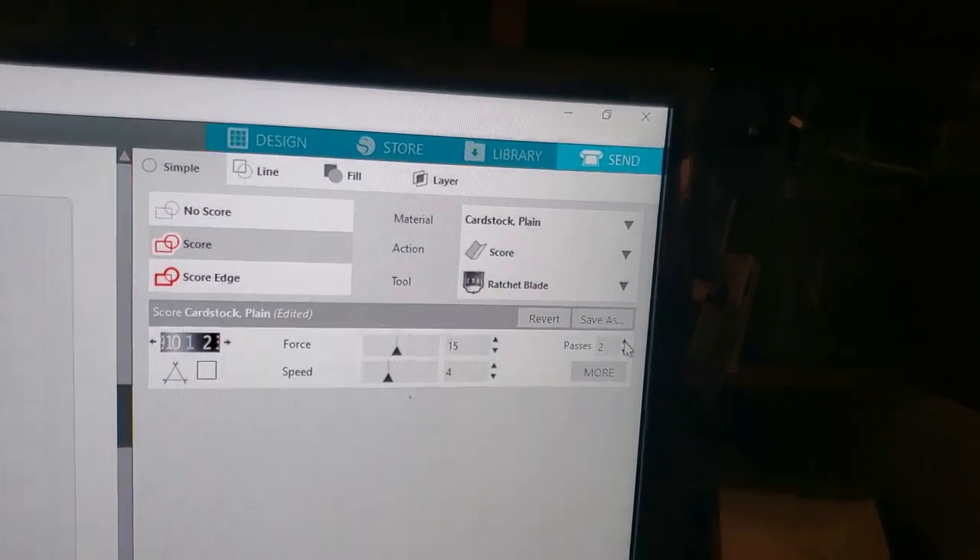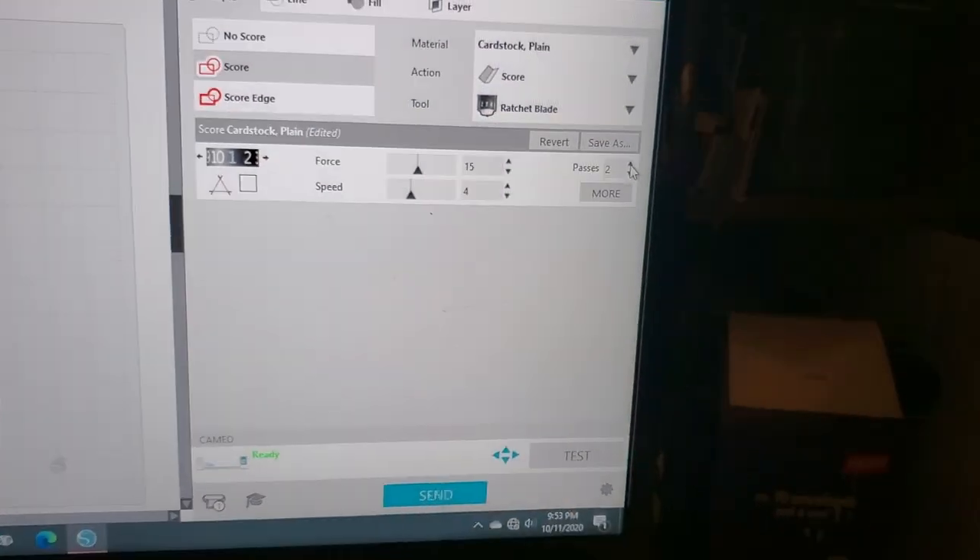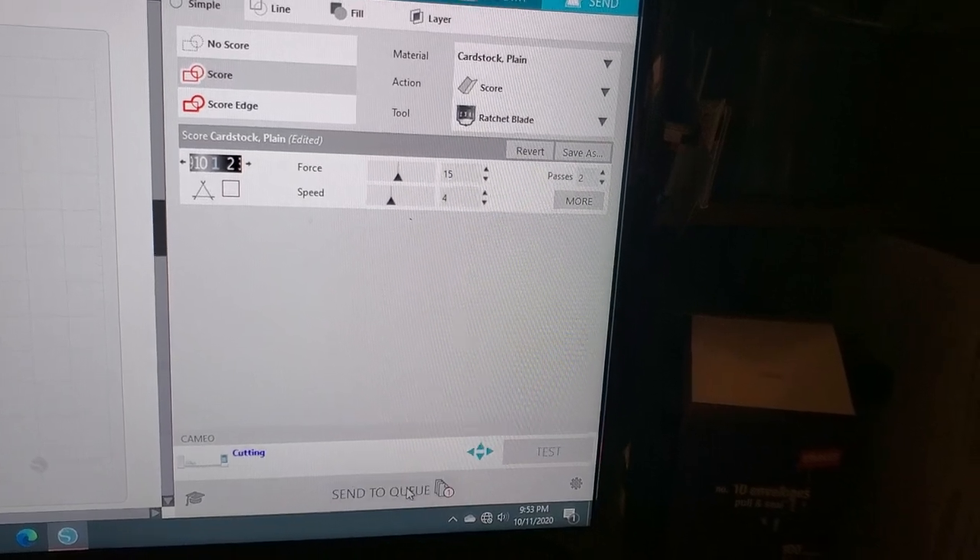I'm actually going to make it do two passes. And send.